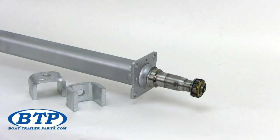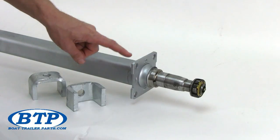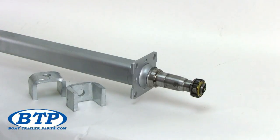This is Tim with BoatTrailerParts.com. In this video, we will review these Dexter Galvanized 3,500 pound 2x2 boat trailer axles. All of these 3,500 pound capacity axles come standard with a 4-hole brake flange, which will mount any brand of disc or drum brakes to your axle. The dimensions of this axle tubing are 2-inch by 2-inch, which is very standard amongst the trailer industry.